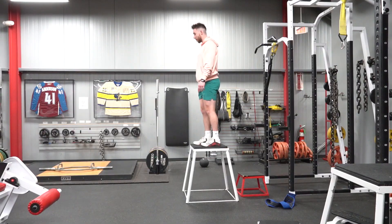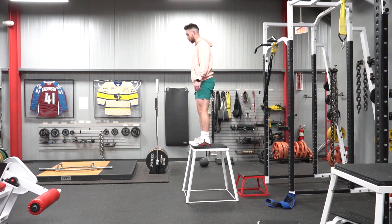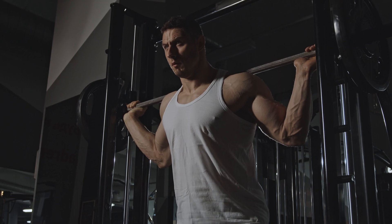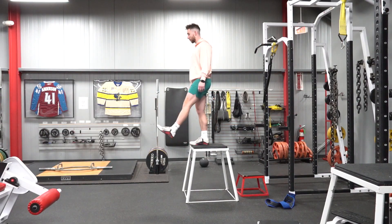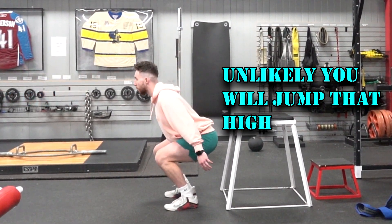Tip number two: altitude drops. Altitude drops are a great way to overload the eccentric component of your jumps and learn to handle high forces in a short amount of time. Just like in the weight room, if you can't slowly control the weight down, it's unlikely that you'll be able to push it back up, because we're stronger eccentrically than we are concentrically.